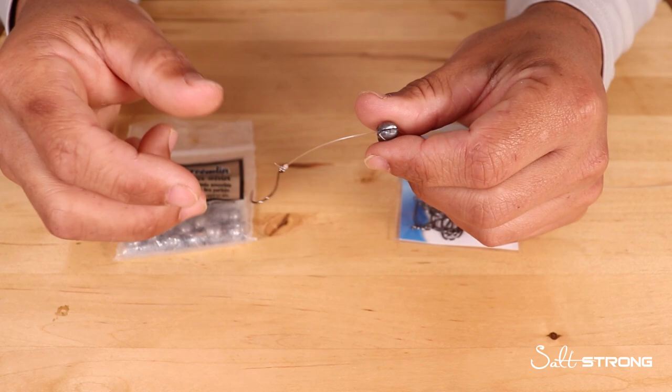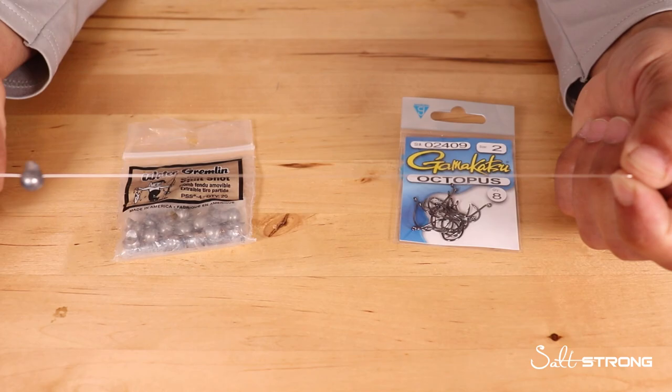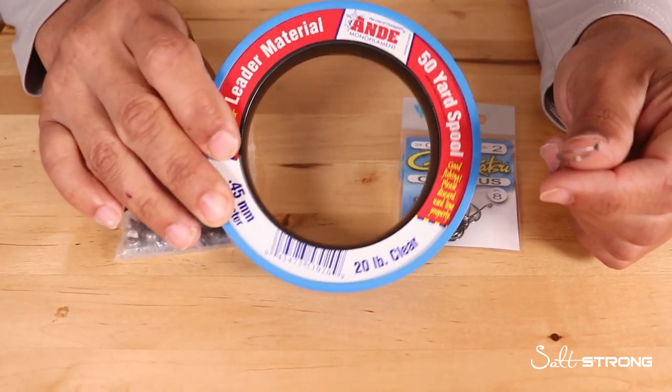It's a 7.6 rod with a 2,500 size reel, 10 pound braid, and 20 pound Andy monofilament. You can pick some of this up on our shop page.